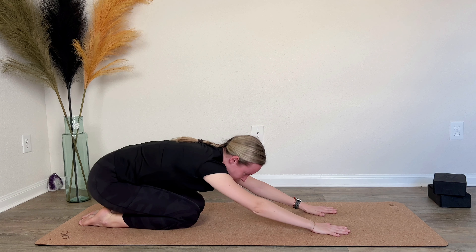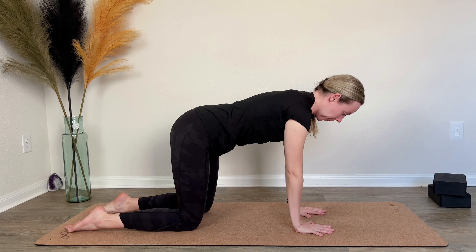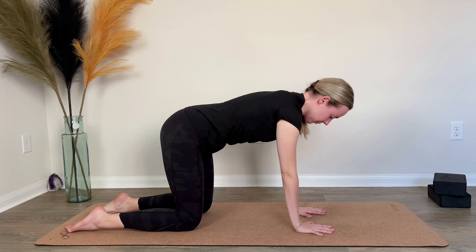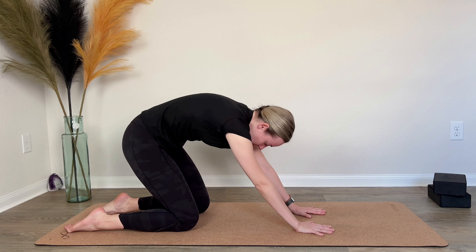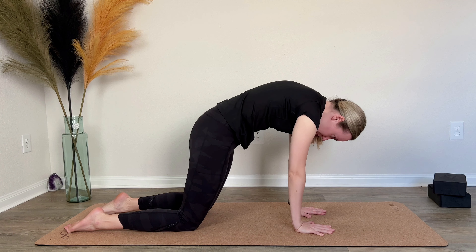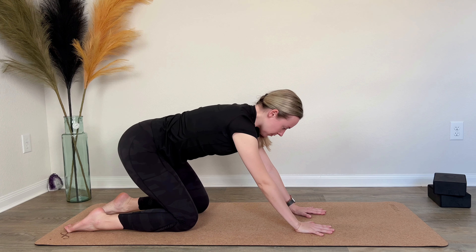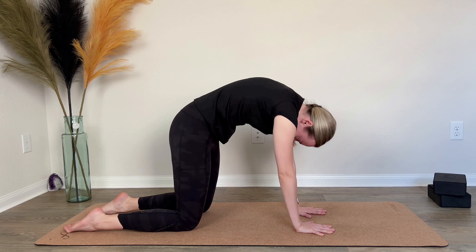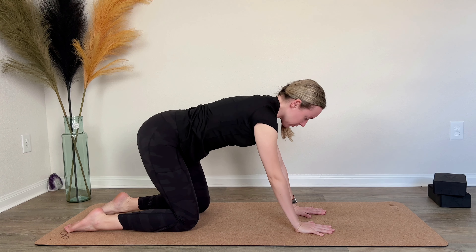Let's move into tabletop pose. Align your palms under your shoulders and your knees underneath the hips. Start shifting the pelvis back on the inhale. On the exhale, the tailbone and sacrum move first, the back inflates like a dome, and you move into cat pose, then back to neutral spine. Inhale as you tilt back, exhale as you go forward into cat. Continue three more times at your own pace.